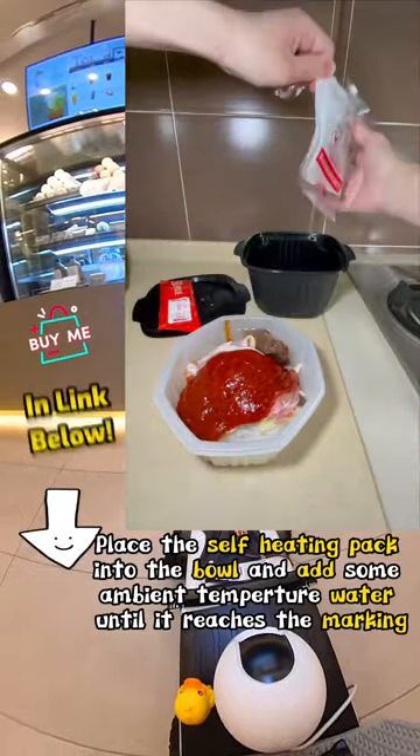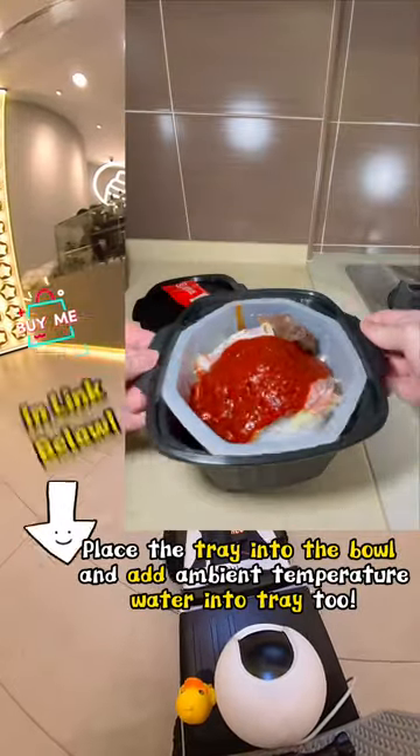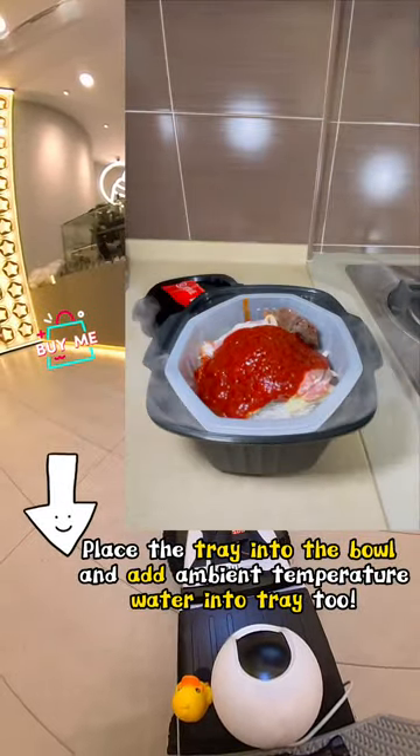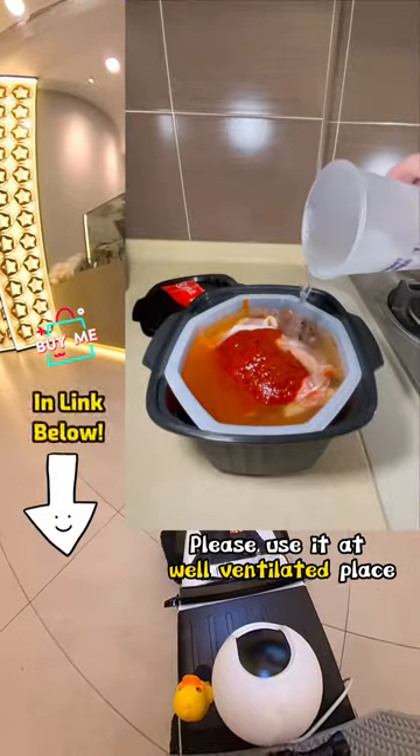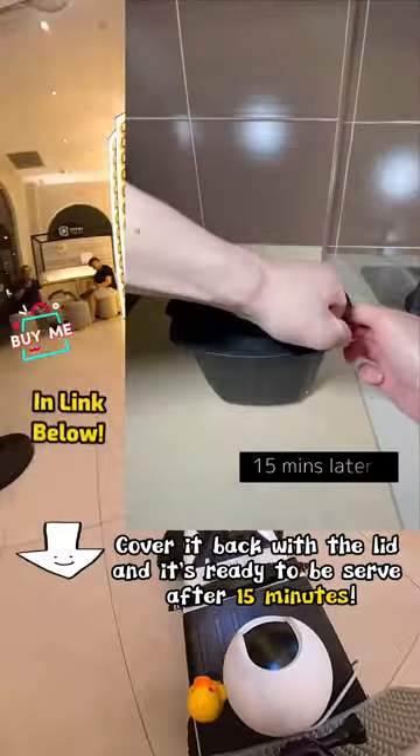Place the self-heating pack into the bowl and add some ambient temperature water until it reaches the marked line. Place the tray into the bowl and add ambient temperature water into the tray too. Please use it in a well-ventilated place. Cover it with the lid and it's ready to be served after 15 minutes.